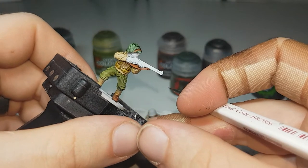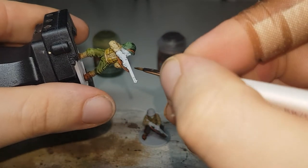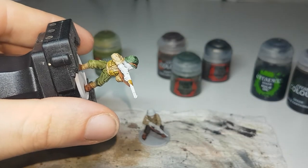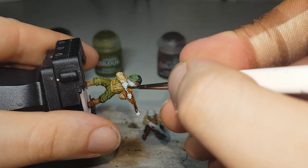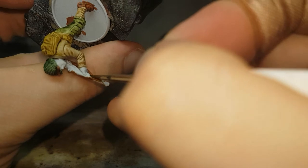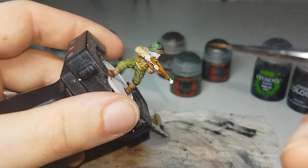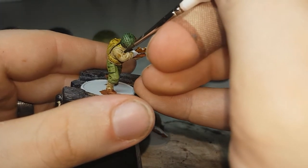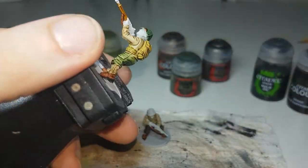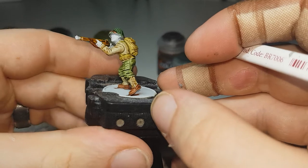The next color I'll move onto will be Snakebite Leather, and this will just be for the wood on their weapons. At this stage I've done just a little bit of cleanup with Corax White on the weapons if I've managed to get any of the other colors on them. Once I finish this step I'll go back through with Corax White again, because I'll generally always get it onto the skin of the hands. I'll fix that up and then it'll just be moving on to painting the skin. I'll do that for both of them.